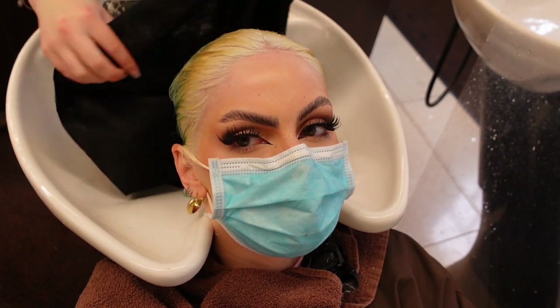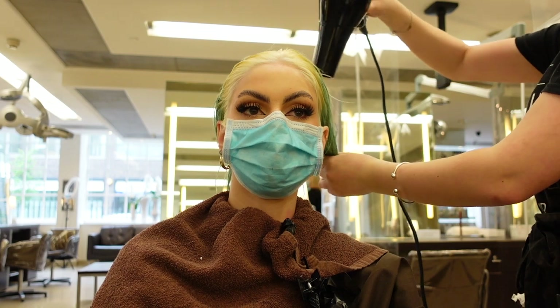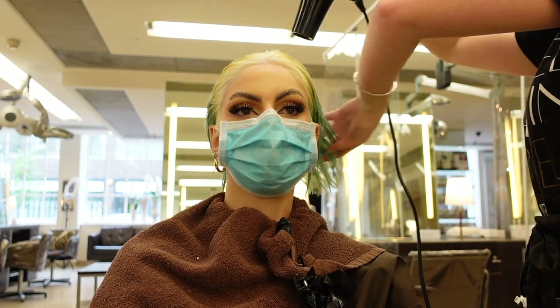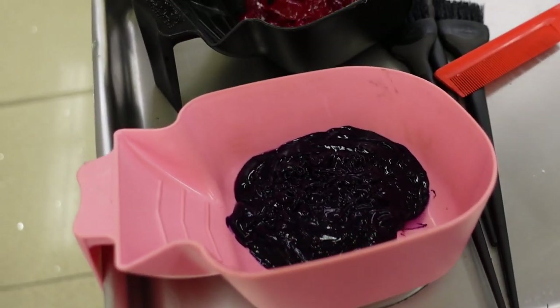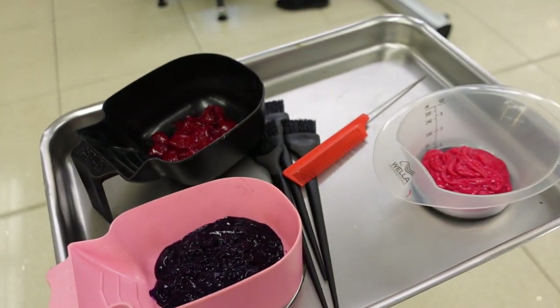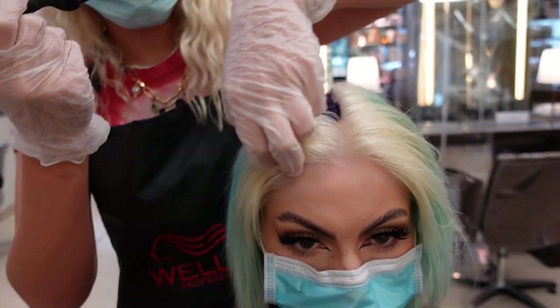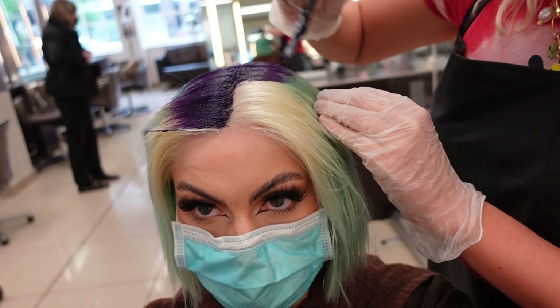We went back to the chair and they blow dried it ready to put some color on. We have three colors: a hot pink, a red, and a deep purple. I thought this combination would be great going over the bleached roots and already blue ends. I know the color will tweak a little bit because putting pinks and reds over blues will go slightly purpley, but it's all good.